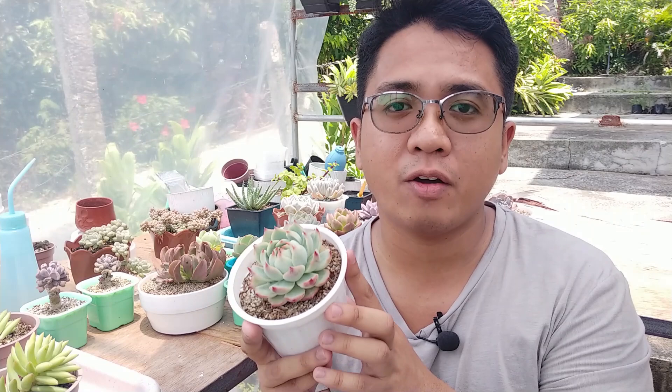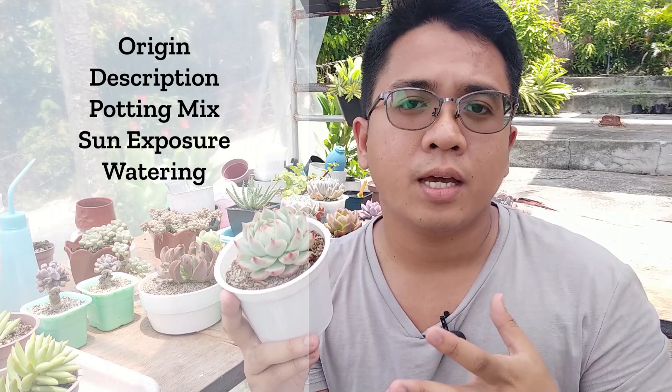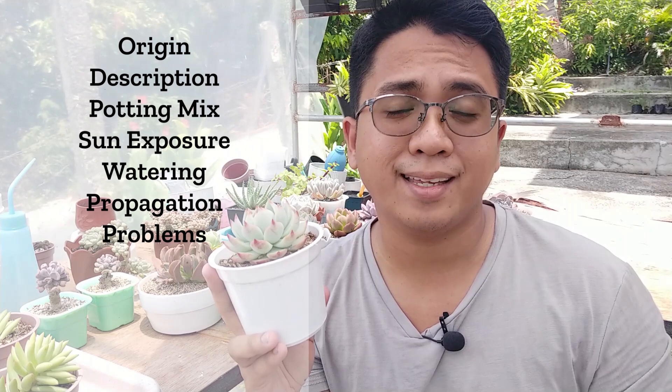In this video I will be sharing this plant's origin and description. I'll also give you tips on potting mix, sun exposure, watering needs, how to propagate it, and the problems you might find with these succulents. I hope you watch until the end.